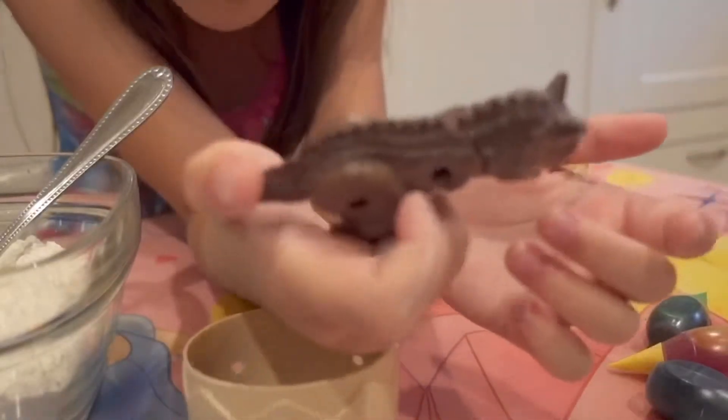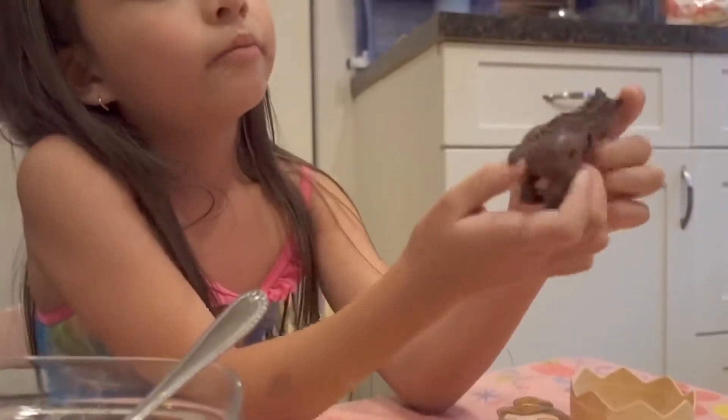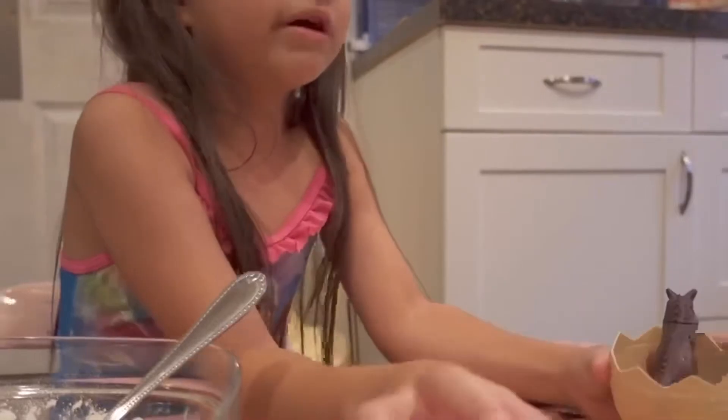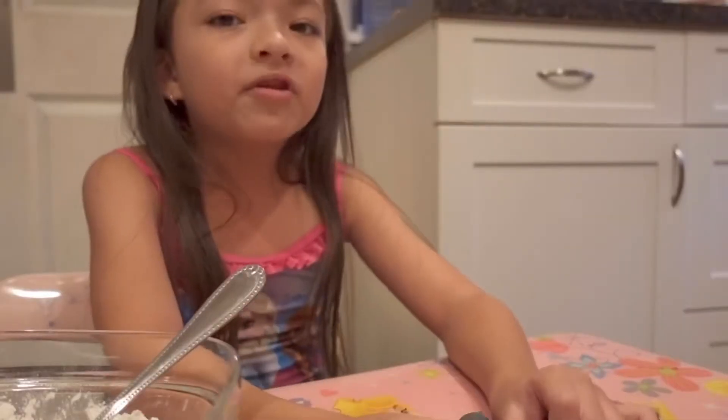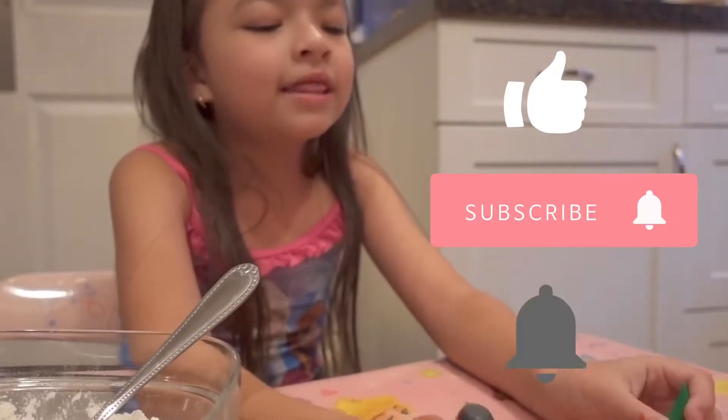I'm just showing them my toy dinosaur. My toy dinosaur moves his tail, moves his head, opens its mouth. So let's put it back because we want to make puto. Thumbs up and subscribe to my channel. Hit the bell button.